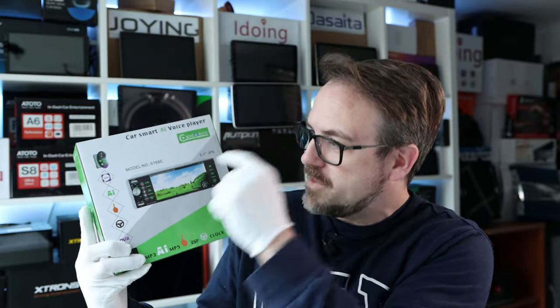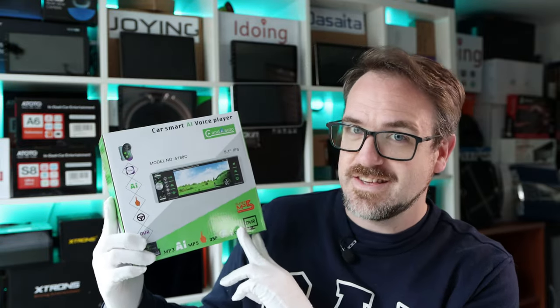Hey guys, today's video we're going to be having a look at a single DIN head unit which has Android Auto and Apple CarPlay all within the single DIN form factor. This is by a company called Rimudi. Let's check it out.